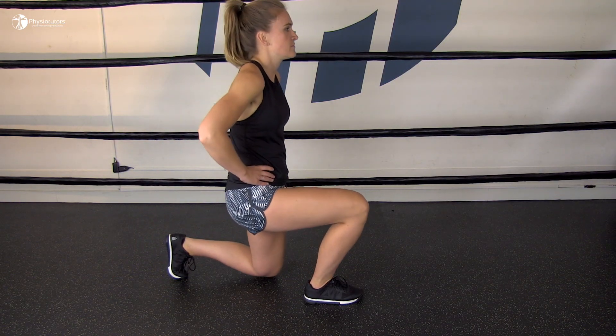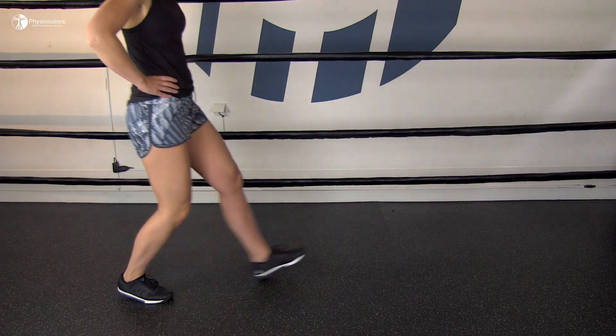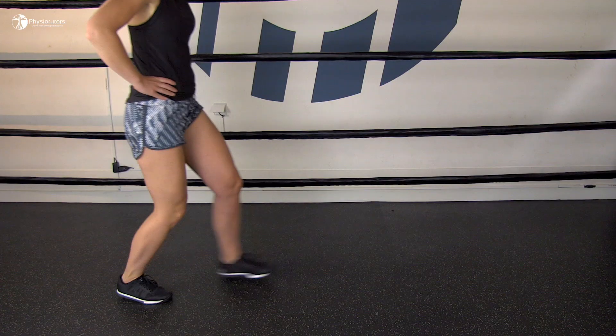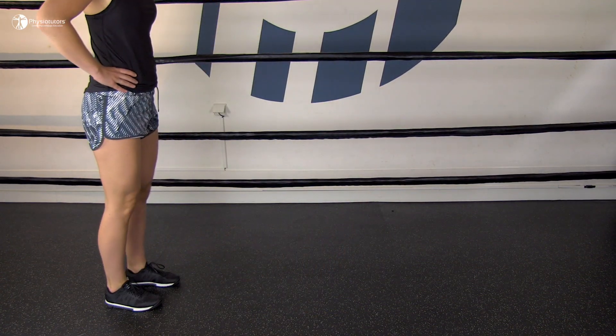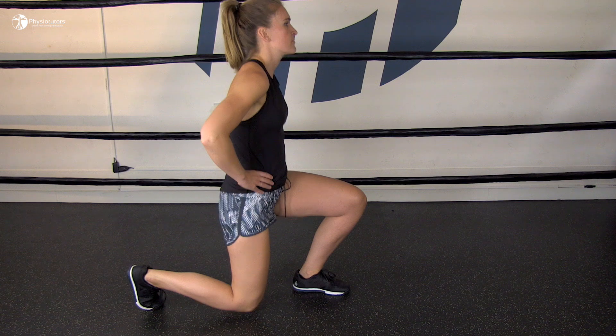Secondly we have the forward lunge. The patient is standing straight and then takes a step forwards and bends their knees. Then they return to starting position and repeat the same procedure with the other leg.